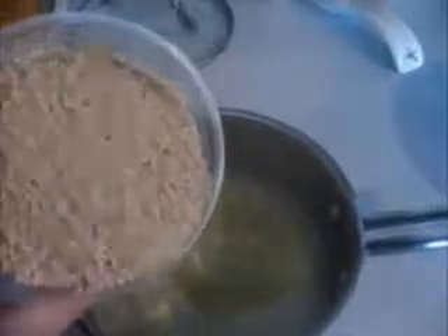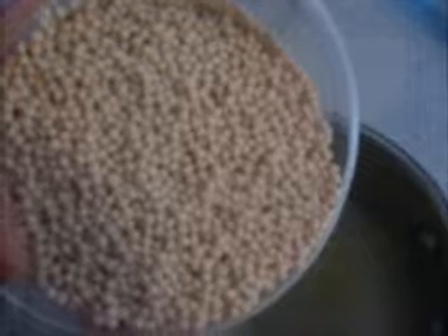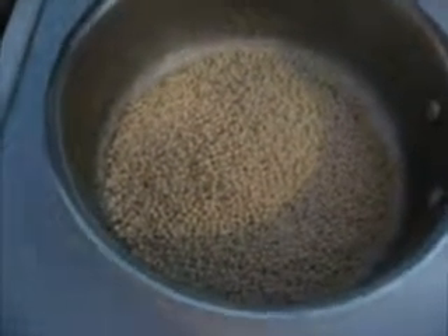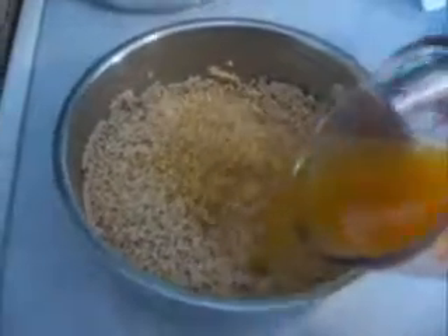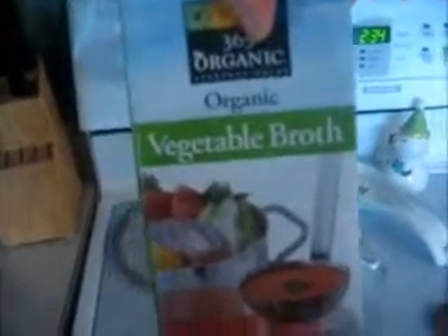I am starting on lunch making salmon and couscous. Right now I'm working on the couscous — I'm melting three tablespoons of butter, which is pretty much melted. This is Middle Eastern couscous, a little bit bigger than regular couscous. I'm adding a whole container and making sure I coat it and get the butter all over it. Then I'm going to take two and one-fourth cups of vegetable broth.